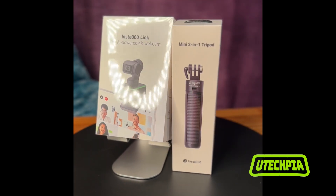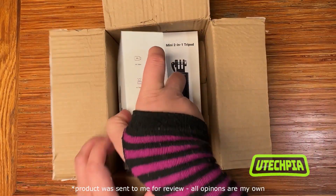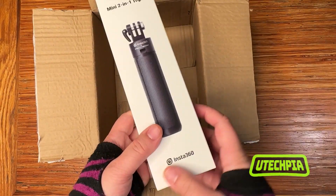Hello there. Siren here, unboxing the AI-powered 4K Insta360 Link webcam with tripod kit. Packed inside the box is an Insta360 Link and the Insta360 Mini 2-in-1 tripod.